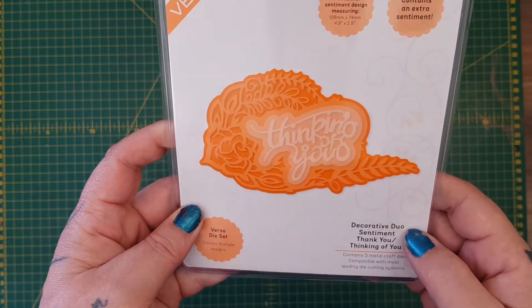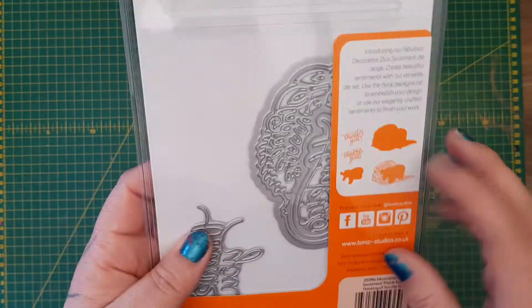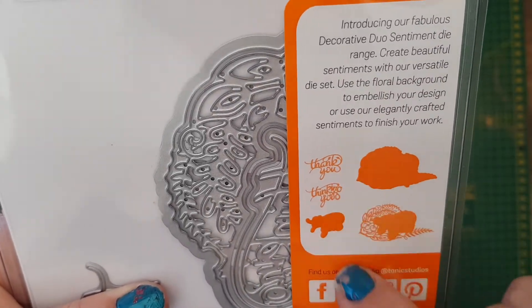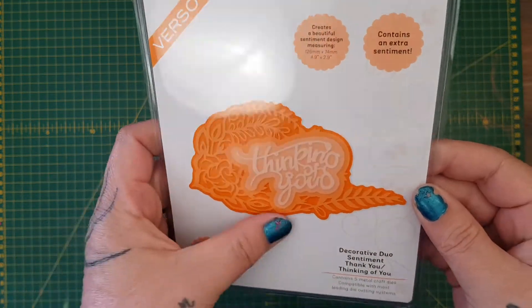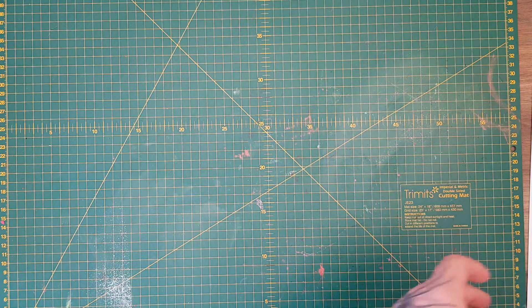Then there was the decorative jewel sentiment - 'Thank You' stroke 'Thinking of You'. You get the two sentiments, which is really handy, and it's a good sized die as well. It's maybe not something I would have gone out purposely to buy, but I'm really happy to have it in my stash.